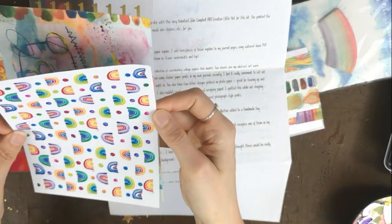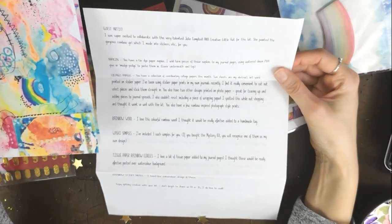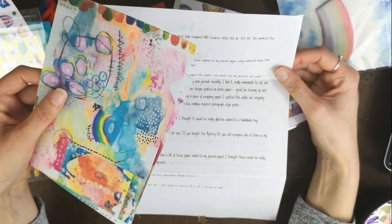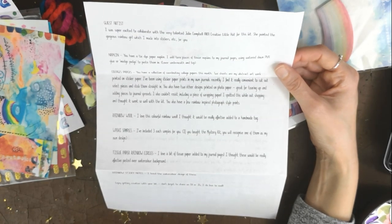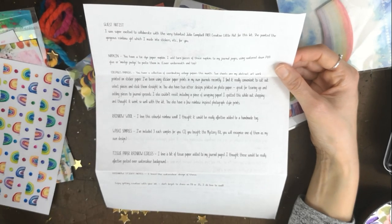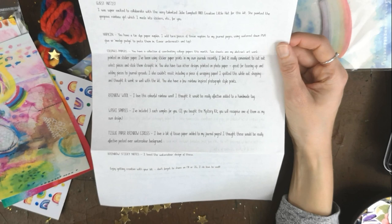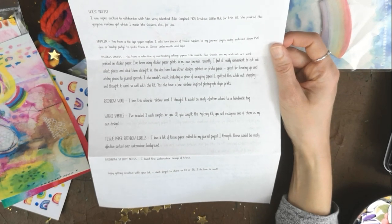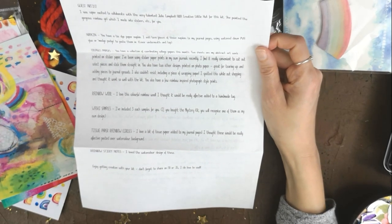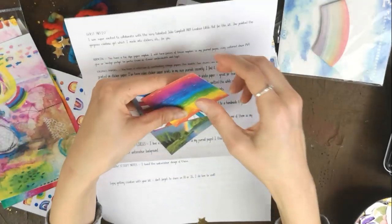That's why it felt different — it's sticker paper! That is so cool. These are collage sheets for you to rip up, though it's almost too nice to rip up. The other two designs are printed on photo paper — great for tearing up and adding to journal spreads. She also couldn't resist including a piece of wrapping paper she spotted while out shopping, and you also have a few rainbow-inspired photograph-style prints.